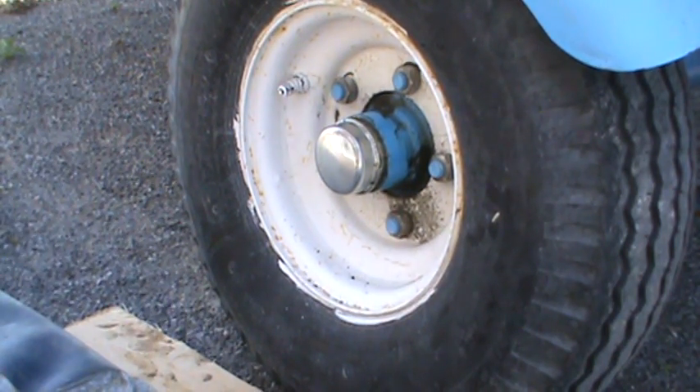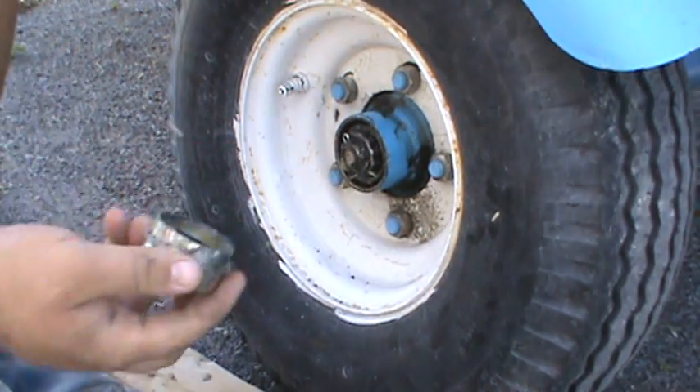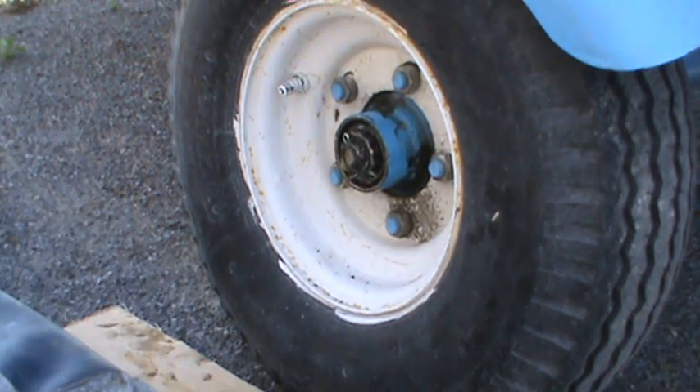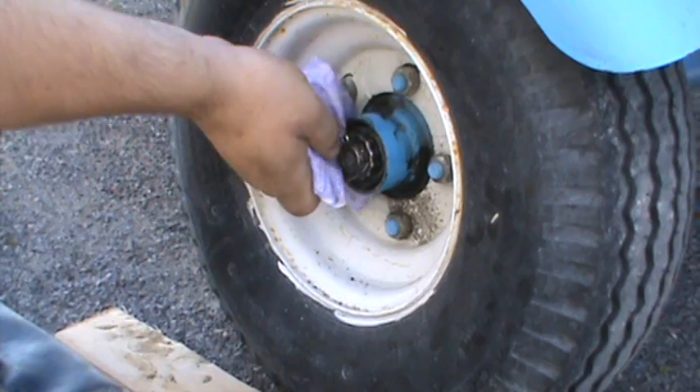First thing you do is just remove the dust cap. I cheated already — I didn't want that to take forever and it does. It's good to clean the surface around the inside of that hub a bit.